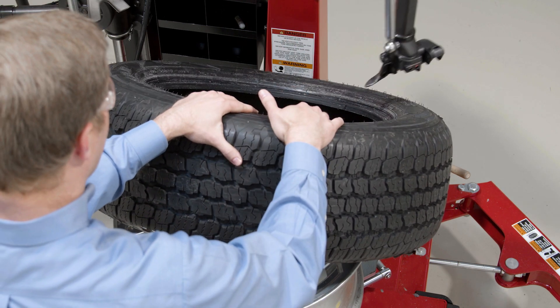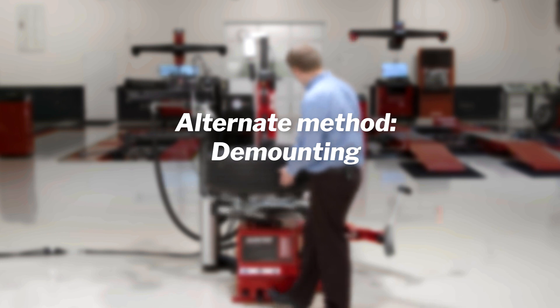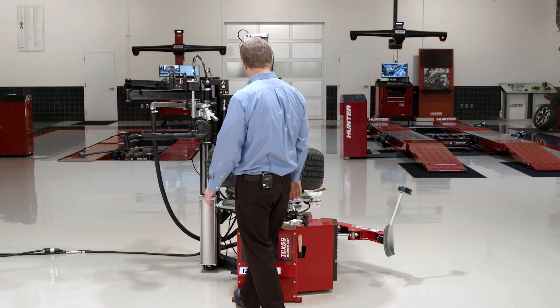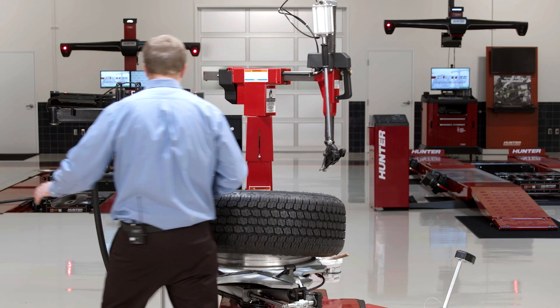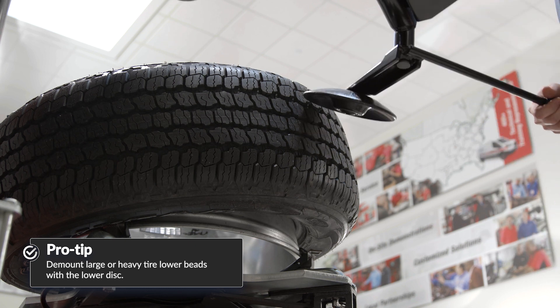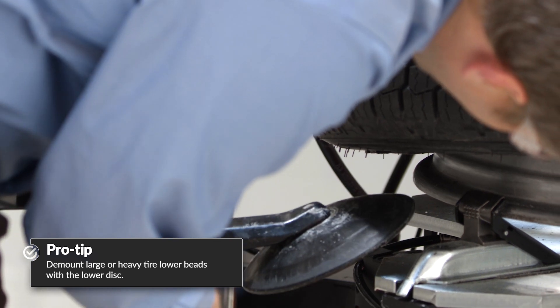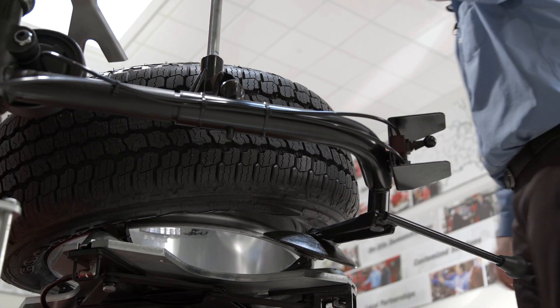No need to unlock my diameter setting here — I can leave that in place. Demounting the bottom bead, I'm going to do a little differently this time. I'm actually going to clear the head out of the way and use the lower disc. With my head out of the way, I can bring my lower locking demount disc in. I'll just tap it at the edge of the wheel here, lock that disc in place and pull it up.